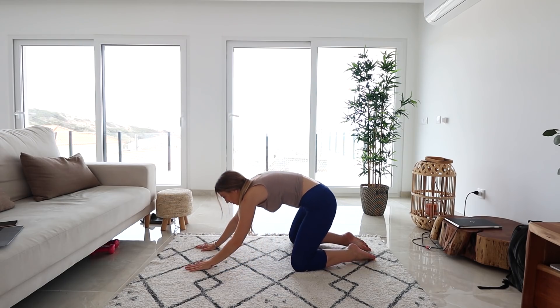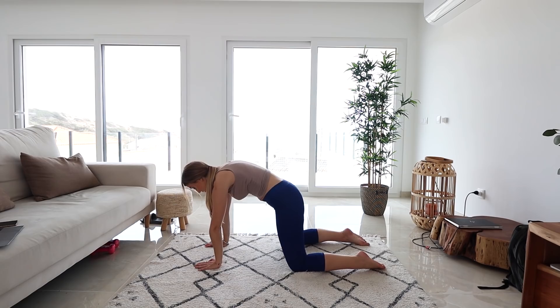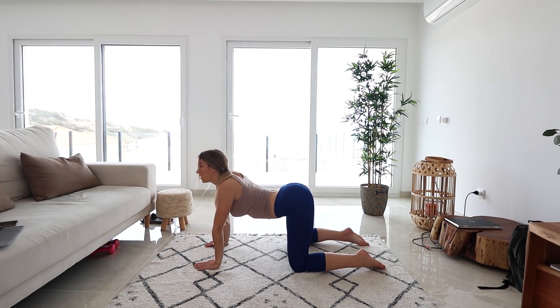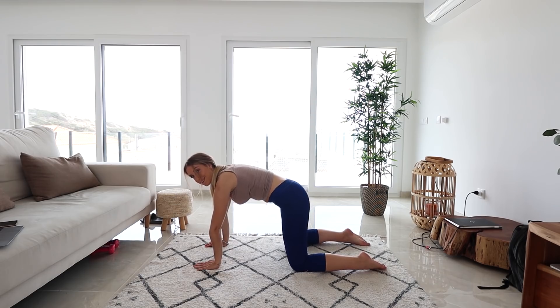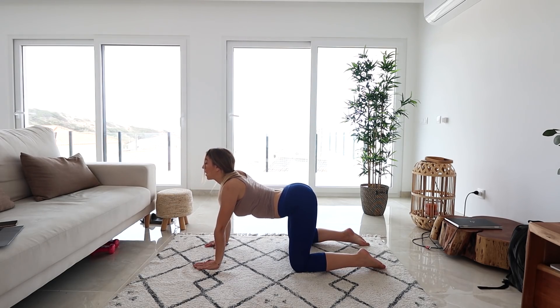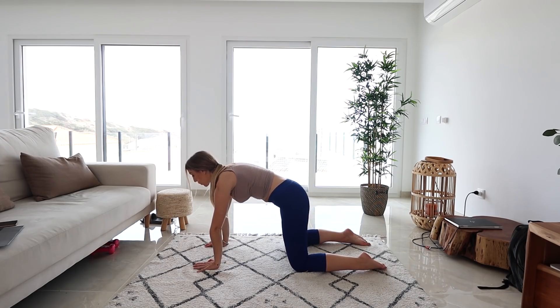And then roll up nice and slow. Let's just do a couple of cat-cows here, guys. You need to arch that back up and then curve it down. Take it through a nice release in those back muscles.